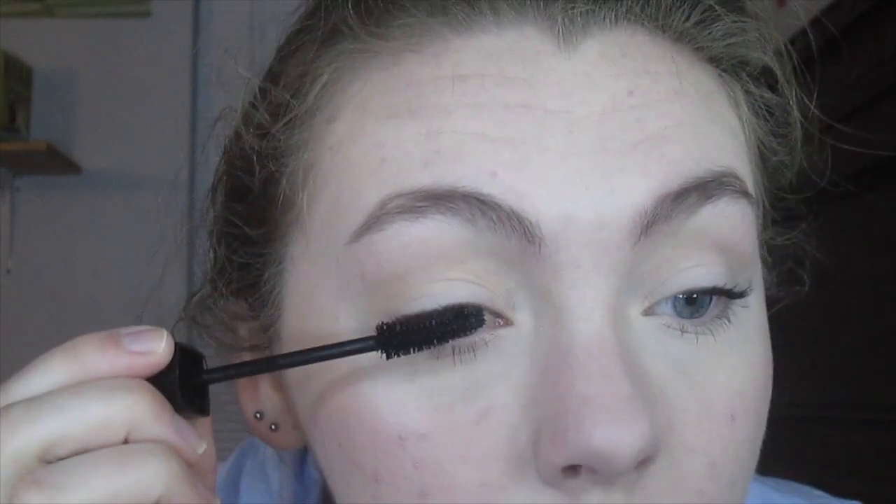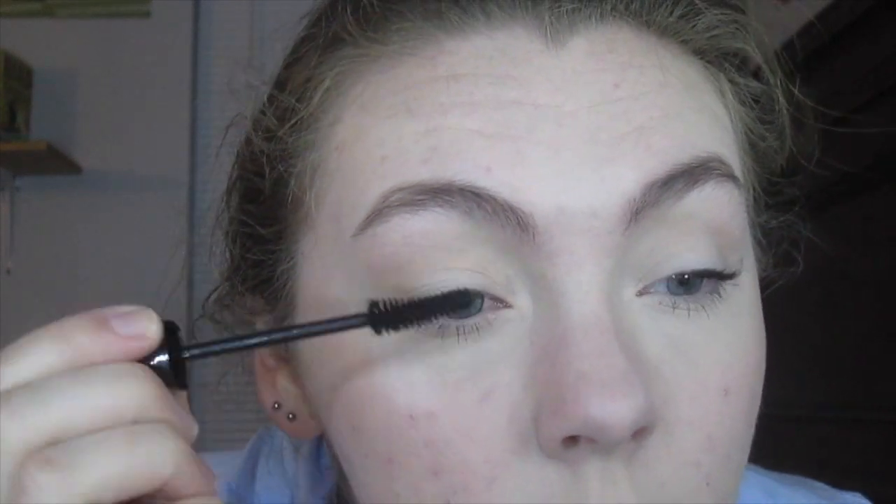Here are my lashes completely done. I didn't curl them because I don't like to curl my lashes when I first try out a mascara. But here's what they look like. I don't know how I feel about it. Maybe if I curled my lashes it would be a little bit better, but it doesn't add much volume — it just makes them longer. When I put on mascara, I want it to be volumizing. So we'll see how it wears during the day.